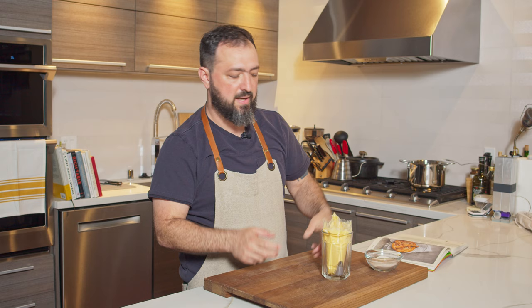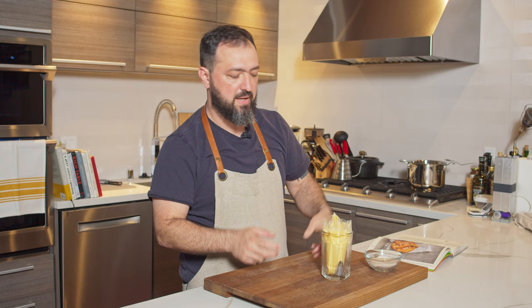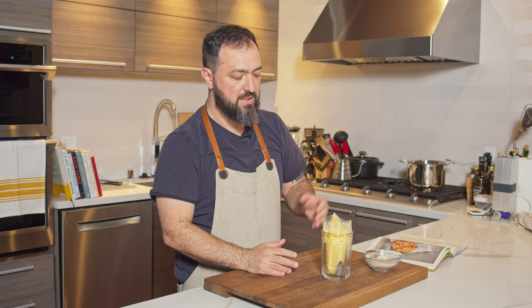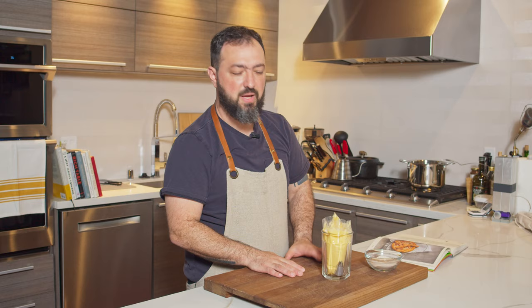I ended up changing the tip on my pastry bag — I'm using the Wilton M1 tip. You can also use the Ateco 845 tip. This is something I had to look up online because the book doesn't mention anything related to that, so I used another recipe as a reference. Now it's cooled down and ready.